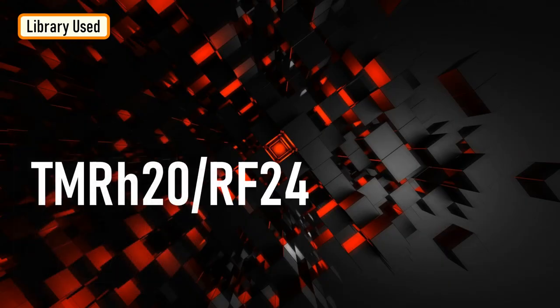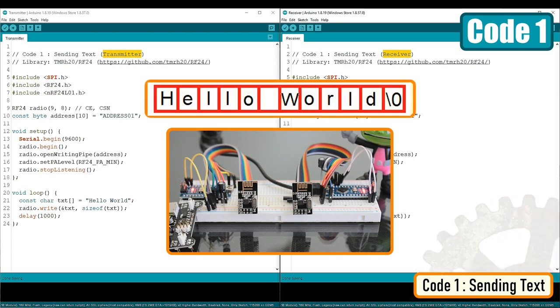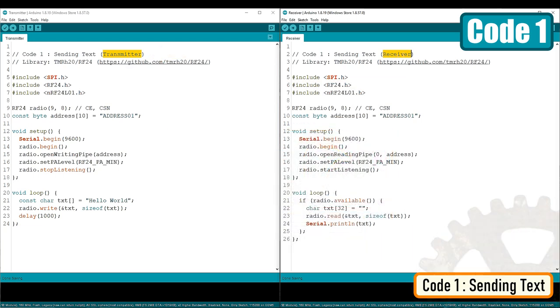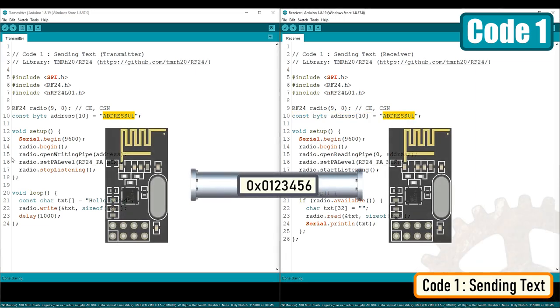For this tutorial, I'm going to use the TMRH20 RF24 OSI layer 2 driver for NRF24L01 on Arduino and Raspberry Pi. You can download the library from the link provided in the description below. In my first example, I'm going to send a character array from one module to the other. Let's start by including the SPI library followed by the RF module library. Then we create an RF24 object by passing the CSN and CE as the two arguments to the radio function. Next, we create an array of addresses that the modules will use to communicate — the address can literally be anything, but it has to be the same on both the transmitter and receiver.